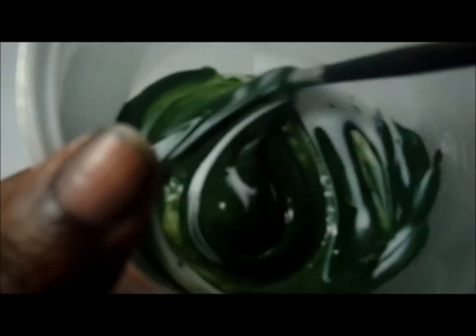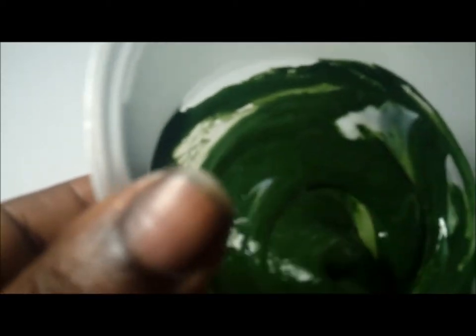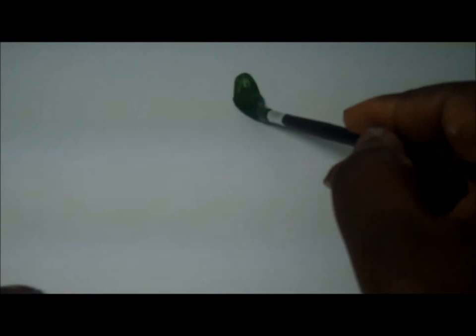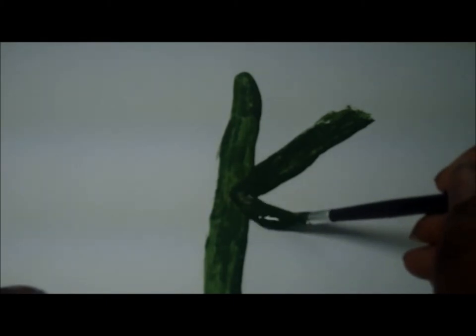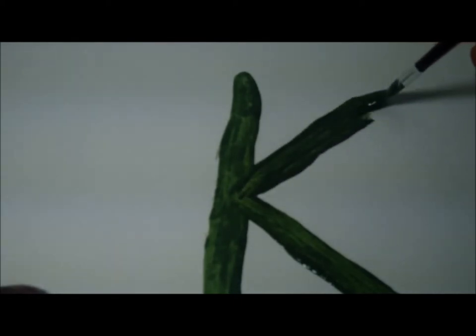You want it to be thoroughly mixed so that you can't see the white of the PVA glue anymore. Once you've done that you can start painting whatever letter or number you want. I'm going to be doing a K today — K for my son's name. You can do three or four coats depending on how thick you want it to be. If you want it very raised you can do six to seven coats, doing one coat and letting it dry, then another coat and so on until you get the desired effect.